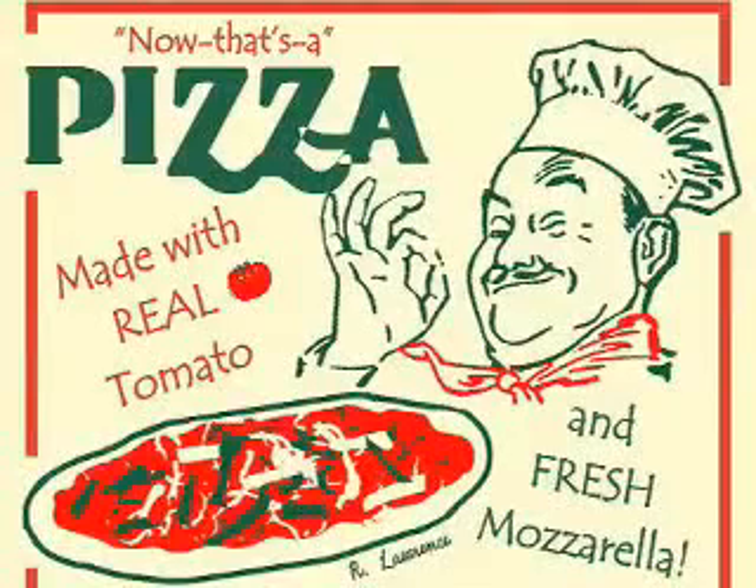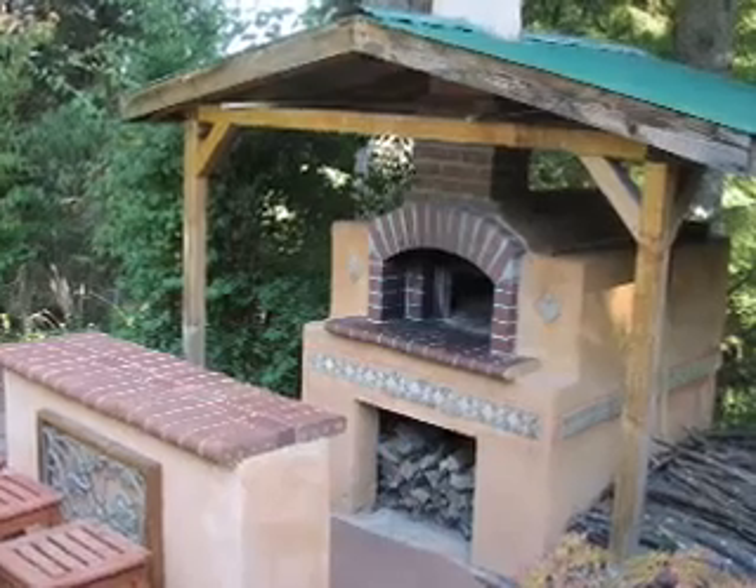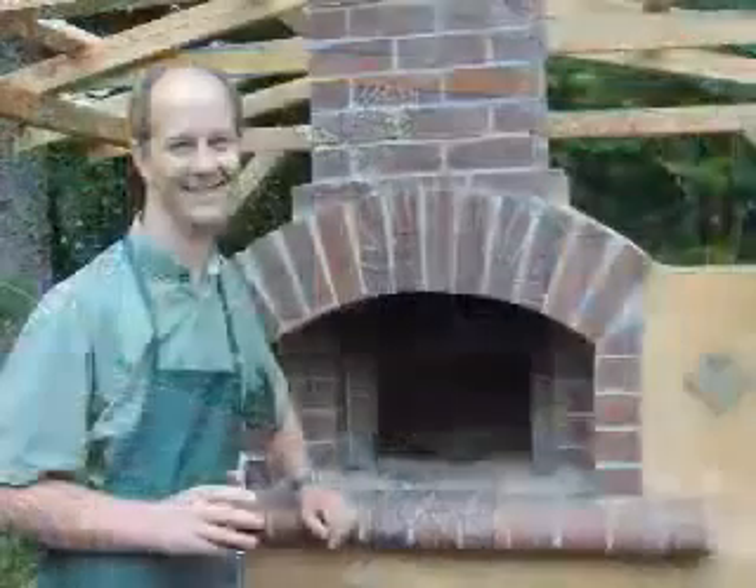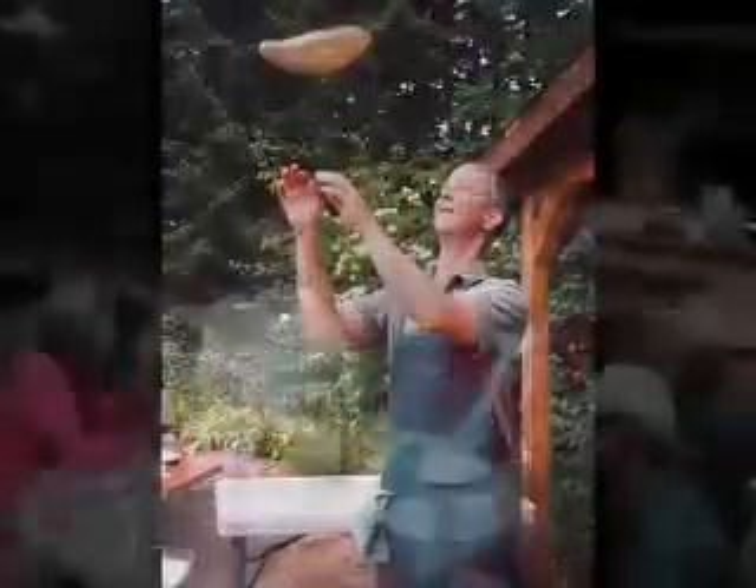This is a step-by-step guide to building an Alan Scott design wood-fired oven. That's the finished oven. This oven has really changed our lives in terms of the types and number of parties we have. Let's see how to build one.